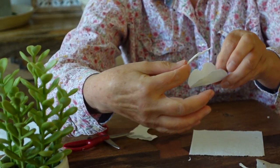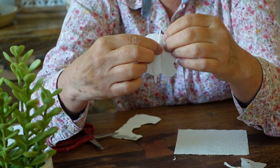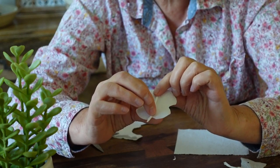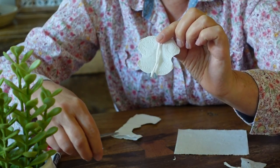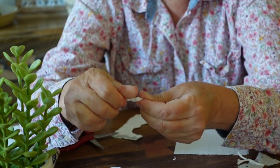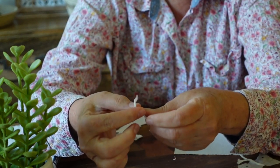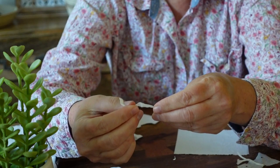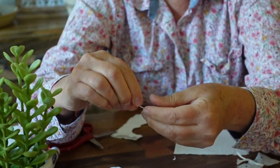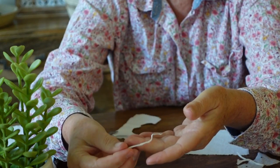The first strip I'm just going to roll in my fingers like this — this is going to be the body. Then I'm going to take the second strip, roll that, and this is going to be the antennae. The antennae are a little bit thinner than the body part, so I'm rolling it a little bit tighter.